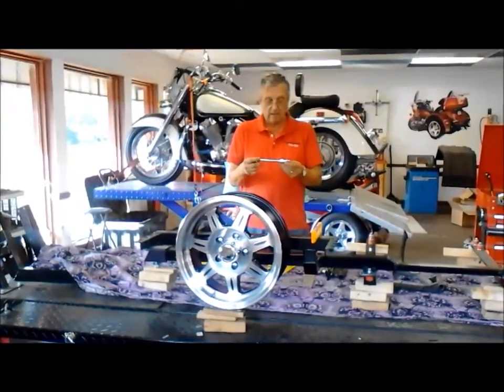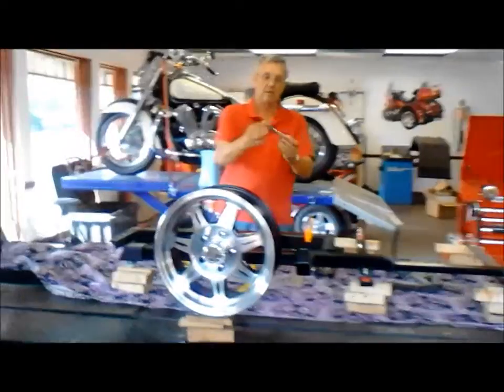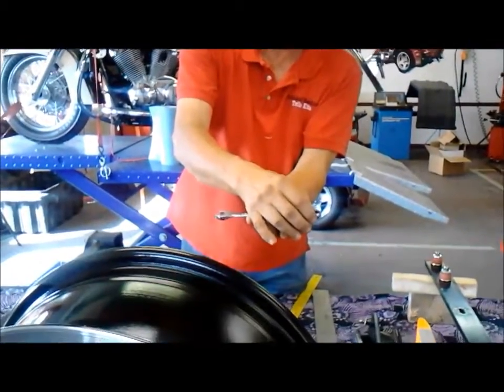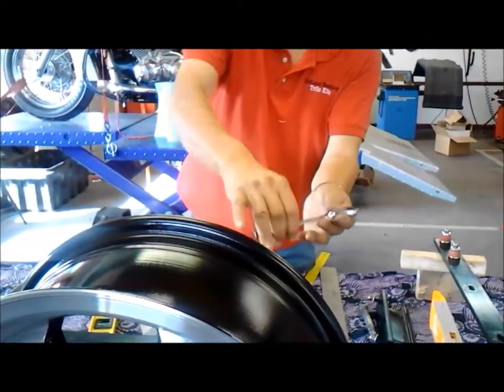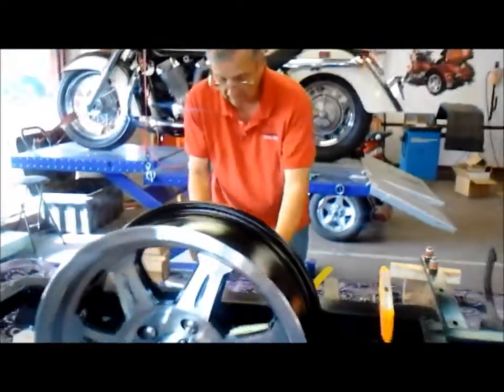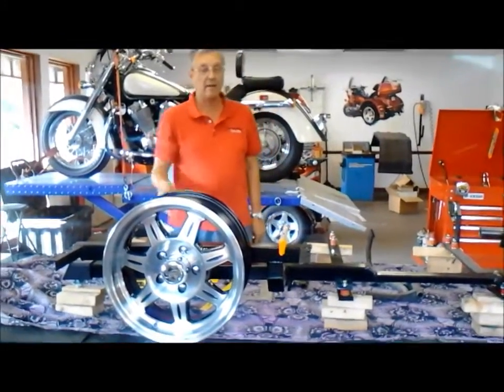At Lowe's I bought a set of these. They are swivel and they are better than the bigger ones because you can get them in and make the adjustments. Now that we have that straight, make sure that you have a pad and a pen.